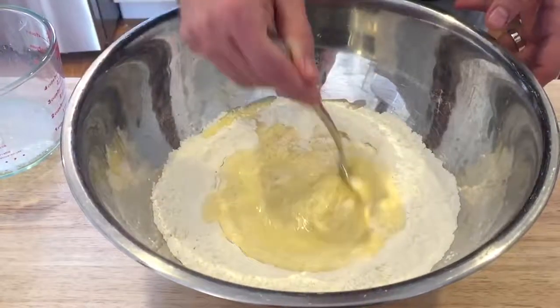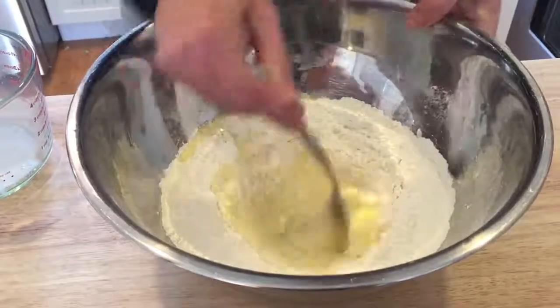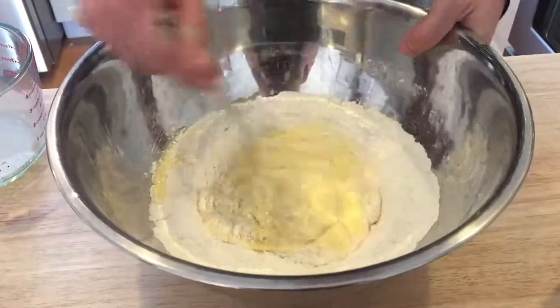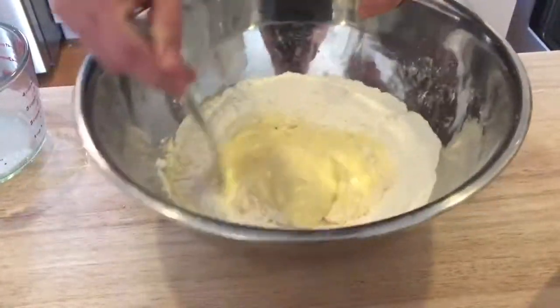Do it patiently so that you're very slowly incorporating more and more flour. If you're doing it on the counter, the trick is to keep it all in the middle so the egg doesn't spill over and go all over the place. But again, nothing wrong with doing it in a bowl.